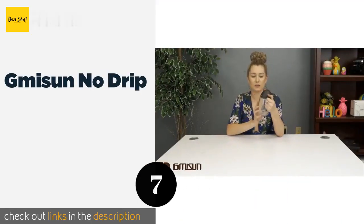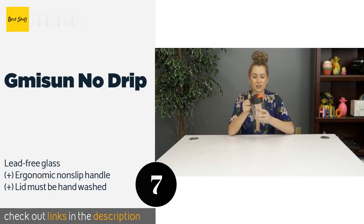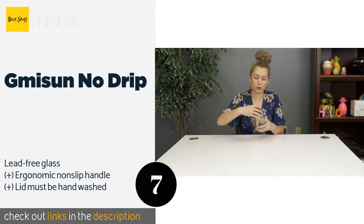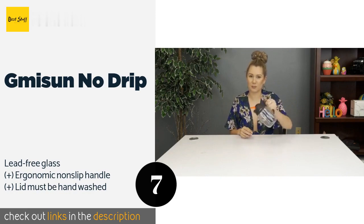The next one is the Gmisun No Drip. It resembles a penguin with a cute orange beak that opens for doling out the contents when tilted and closes once upright. Its thick-walled construction is strong enough to withstand some abuse, and all the plastic parts are completely BPA-free.